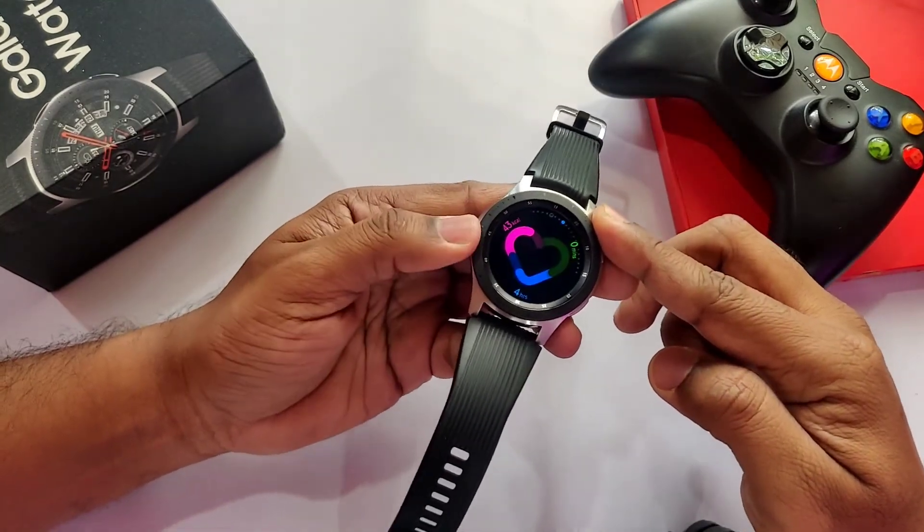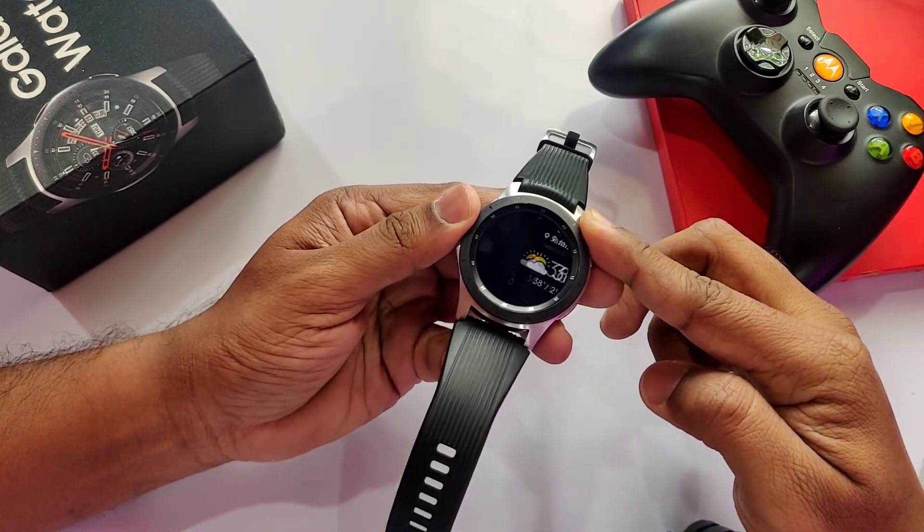Except for these two major things, the watch is feeling smoother and faster in performance with this update.